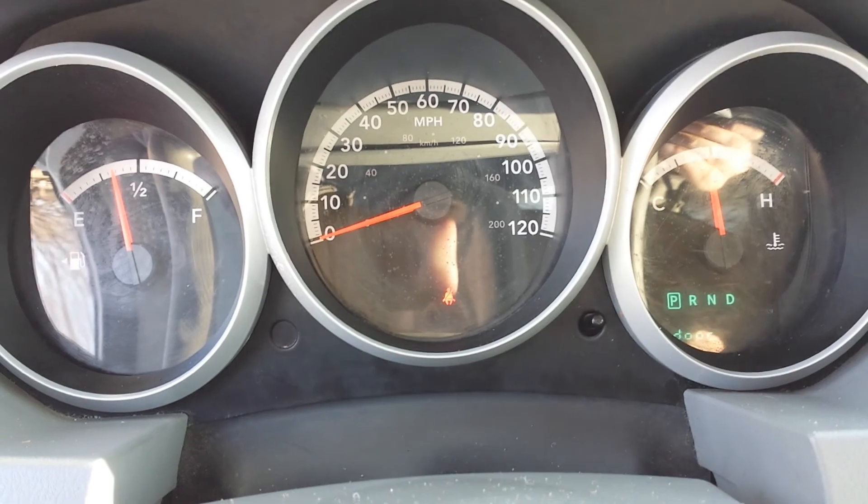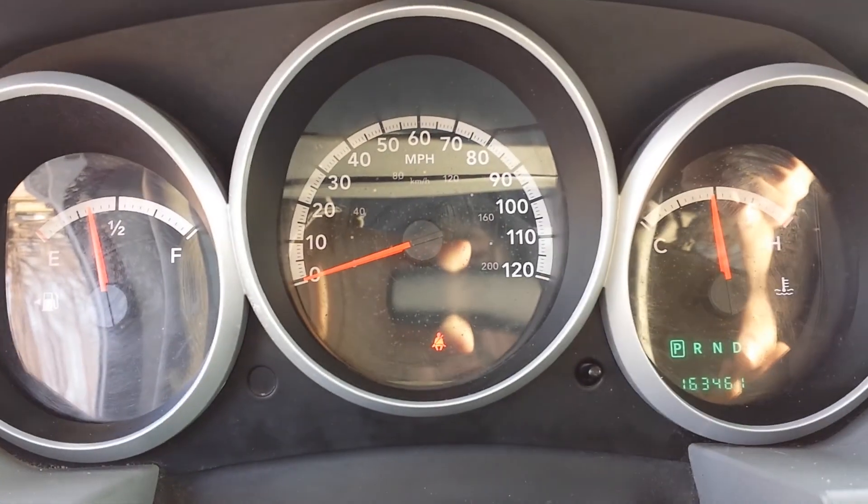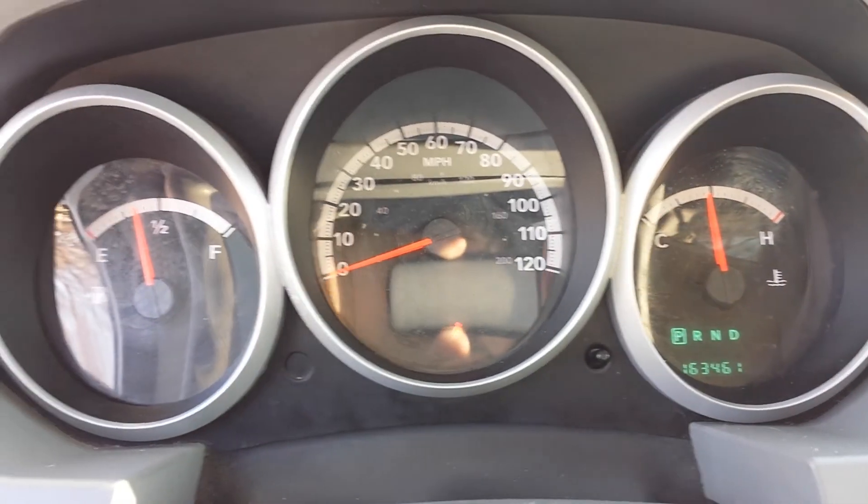Radio works. You can see all the dummy lights work — the check engine light, the airbag light, the ABS — and of course they all go out. Current mileage is 163,461. Let's pop the hood so you can listen to it run.